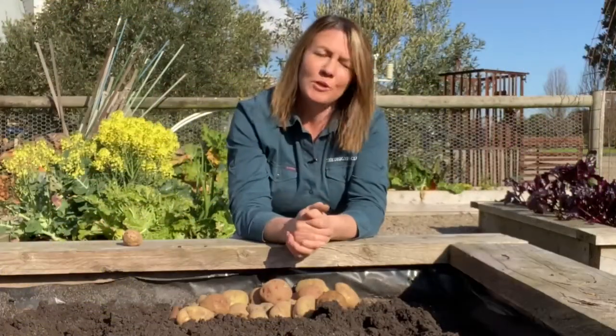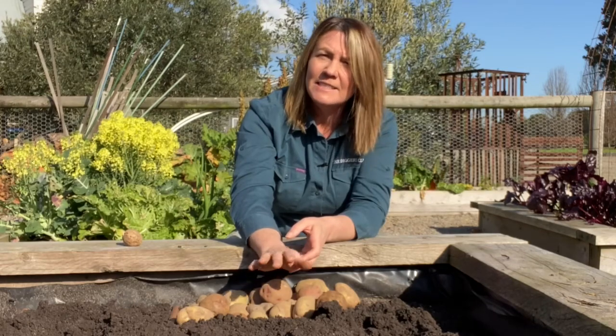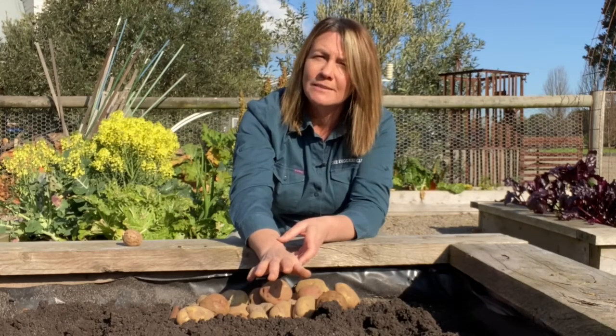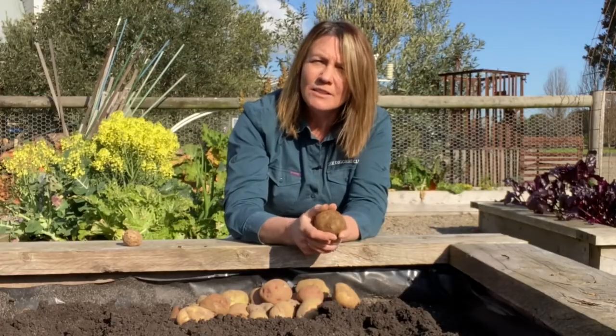If you want to store your potatoes, it's best to let the plant die right back down to the soil and then leave them underground for at least two weeks while they develop a lovely thick skin. That'll help to extend storage.